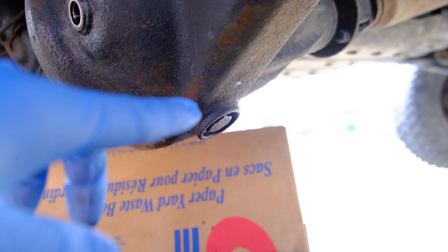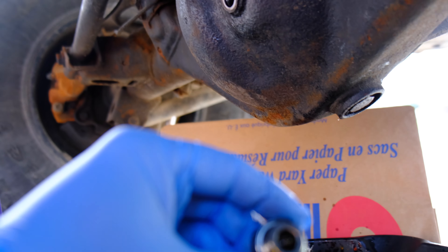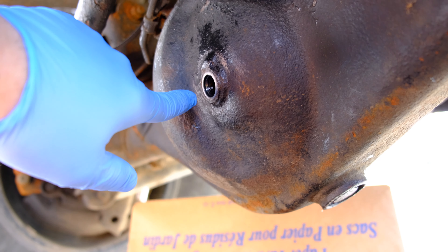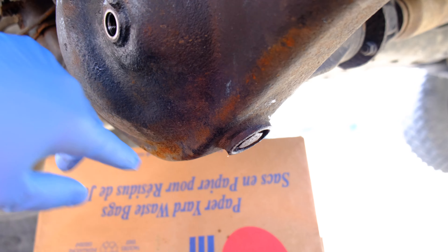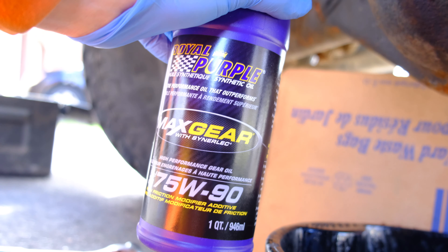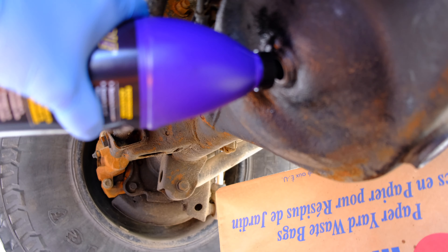With our drain bolt and new washer installed, we are ready to install the new washer on the fill bolt. As you can see, there's a new crush washer there. Now what we're going to do is start filling the diff. I recommend you clean the surface from any oil so that you know if it's leaking. Then you're going to take your synthetic Royal Purple 75-90, cut the top off, and start pumping it in.